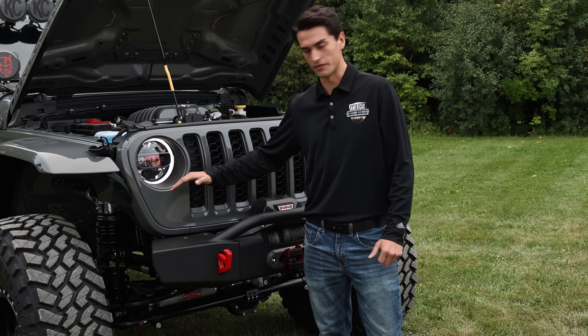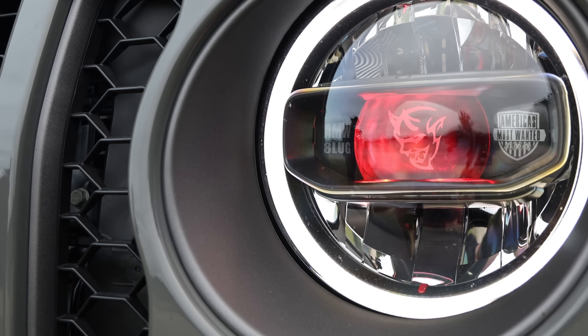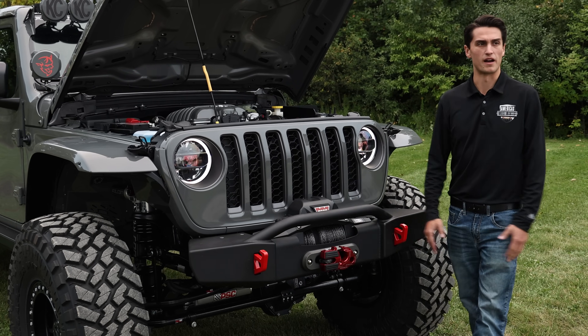Moving to the headlights, you'll see that we've done the Stingray paint-matched bezels, the Demon Center logo etched in, our AMW shield, and also our AMW 8-lug signifying that this vehicle is a full turnkey 8-lug flat one.